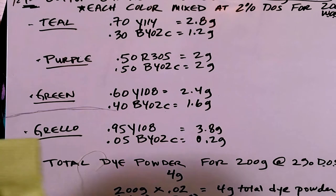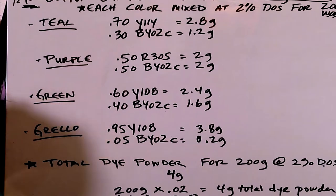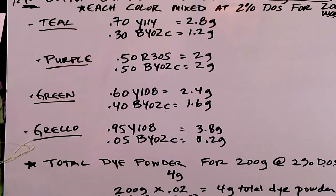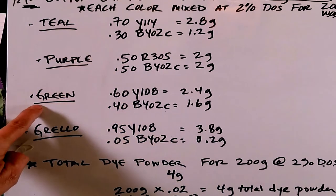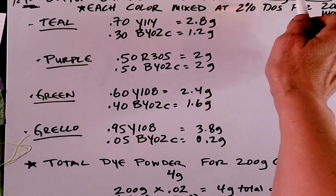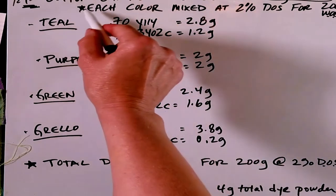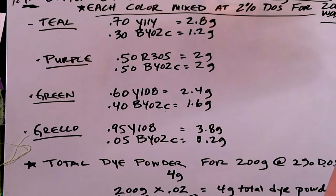I'll use teal as the example of how I figure the amount of each component dye. Teal is 70% yellow 114, and 30% blue 402C. To figure out the amount of yellow, I take the total dye — which is 4 grams — and multiply it by 0.7, which is the decimal expression of 70%, and get 2.8 grams of yellow 114. I do the same for the blue: 4 grams total dye times 0.3 is 1.2 grams of blue 402C. I know this is correct, because the amount of yellow, 2.8 grams, plus the amount of blue, 1.2 grams, equals 4 grams, which is my total amount of dye.